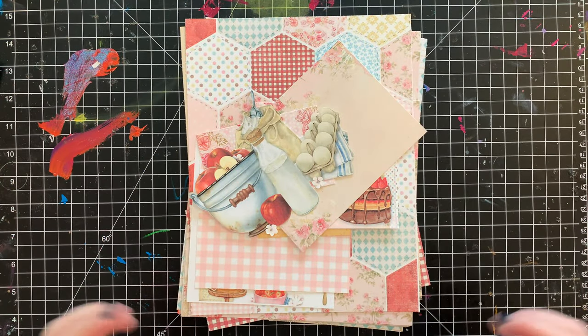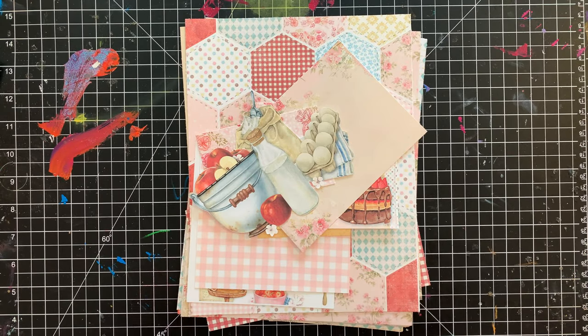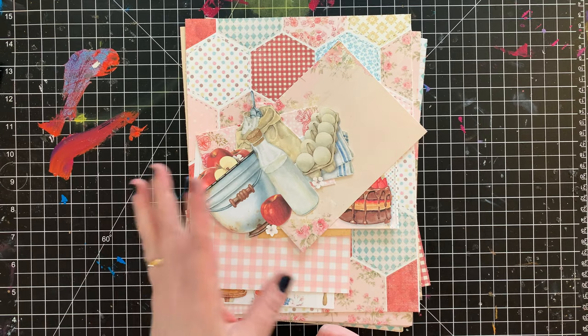Hi friends, welcome to Bella Stitchery. Today is all about printables — tips, techniques, how I make my layouts out of them, answering all of the questions you may have, hopefully. If you have other questions, leave me a comment and I will try to answer those for you.